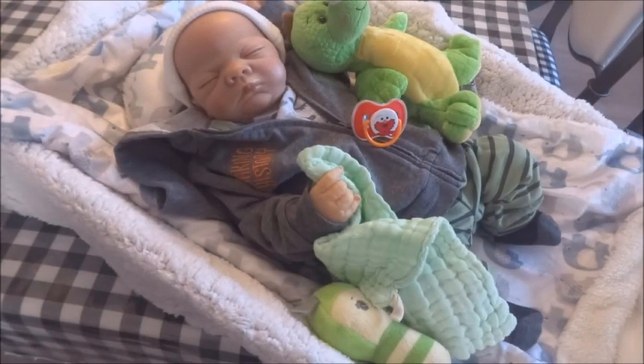Hi everyone, this is Country Cuddle Bugs Nursery and I hope you're all doing great. Today's video has to do with making modified pacifiers. If you care to see how I put my pacifiers together, then keep on watching.